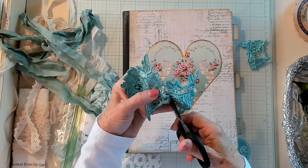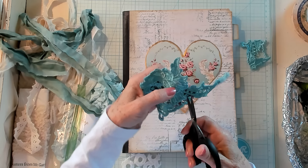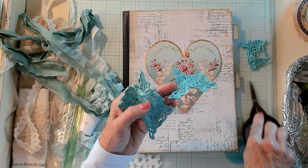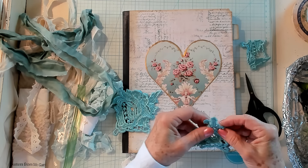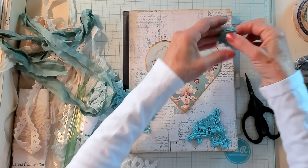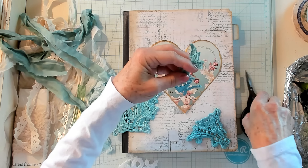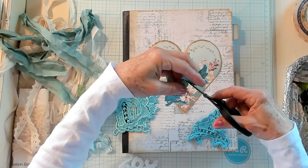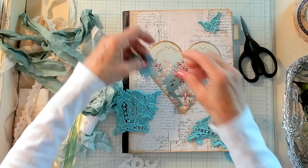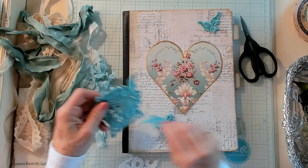Let's get these scissors — these are little Tim Holtz scissors. They're sharp. If you ever buy Tim Holtz scissors, let me warn you: they're sharp. First time I bought my first pair, I cut myself pretty bad. So do be careful. I love them, but they will cut you. They are not forgiving in that department.